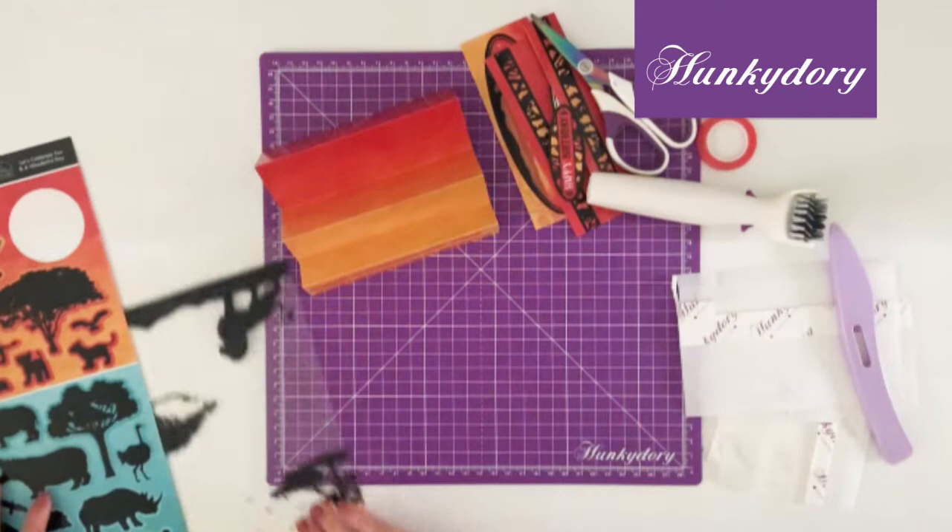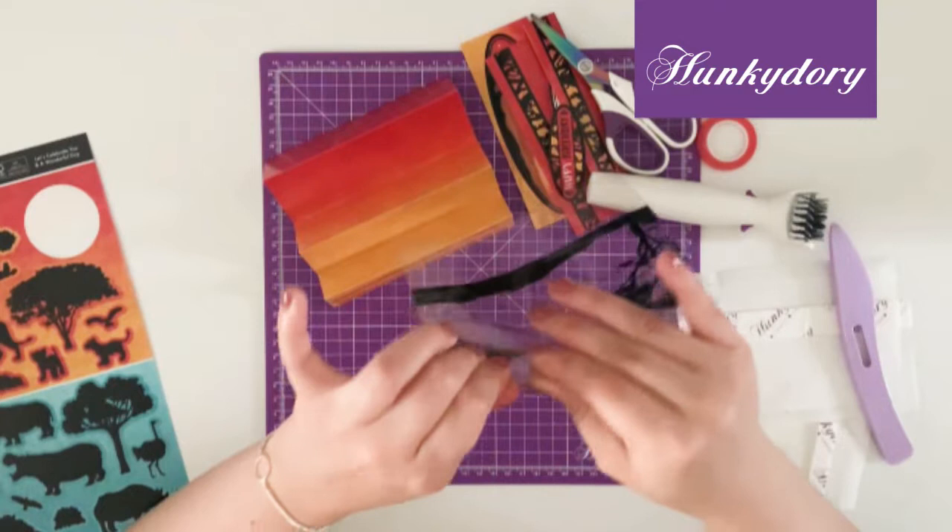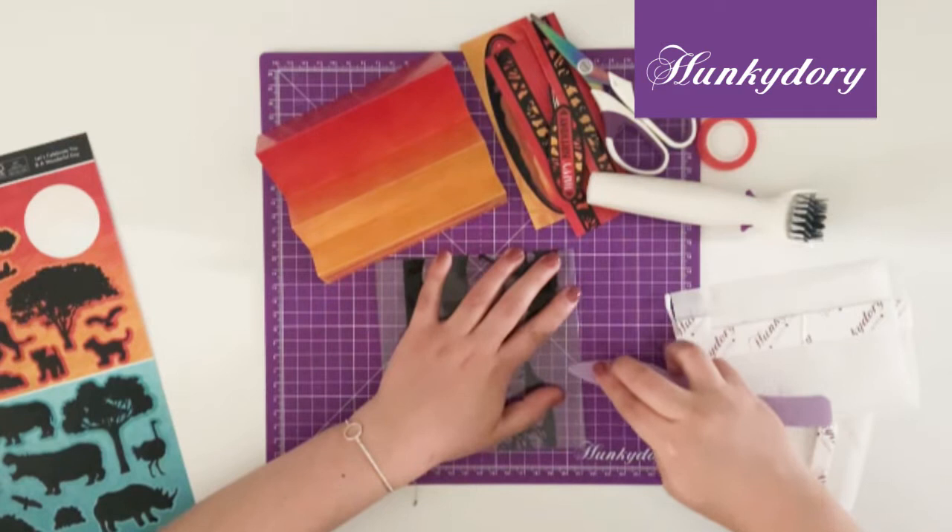Then you want to get the coordinating sheet of acetate and fold it along the score line, and again I would use your score tool just to burnish your fold.